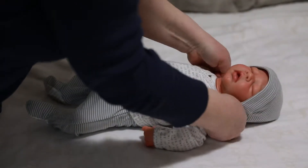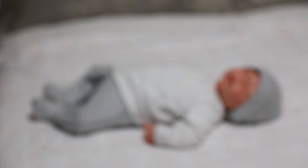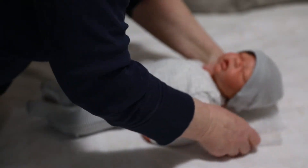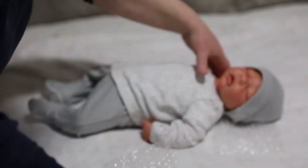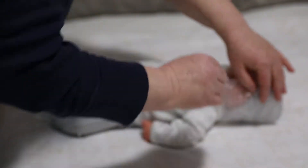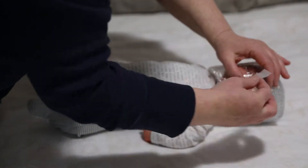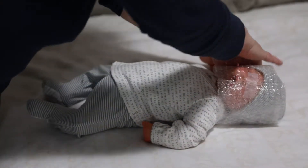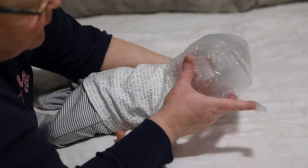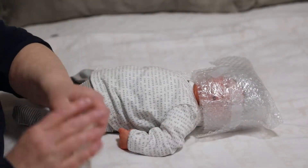So we are going to get him all ready to go home. We want to make sure that he's all wrapped up nice and tight and secure. I'd sooner have his face covered and know that it's protected than get it squashed. It's getting more and more difficult to let these guys go, and pretty soon I think I'm going to need an intervention.